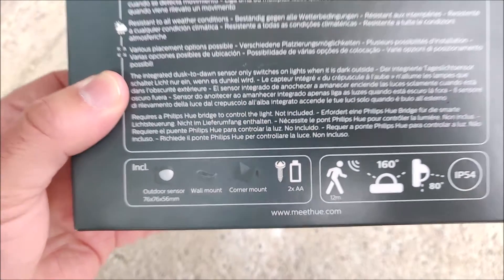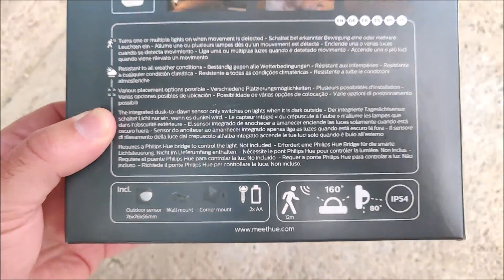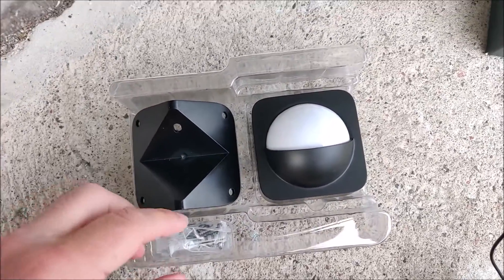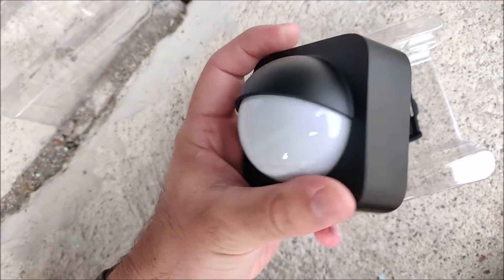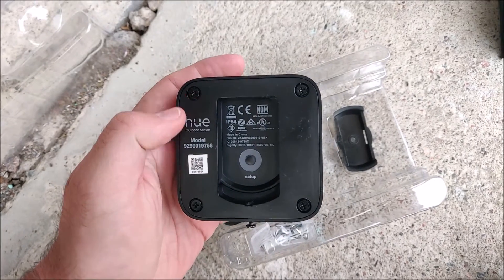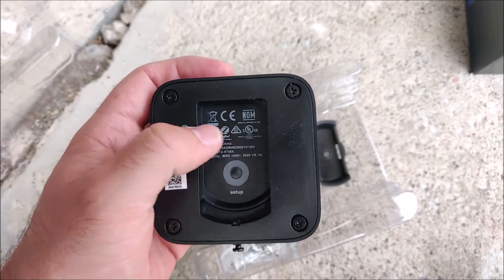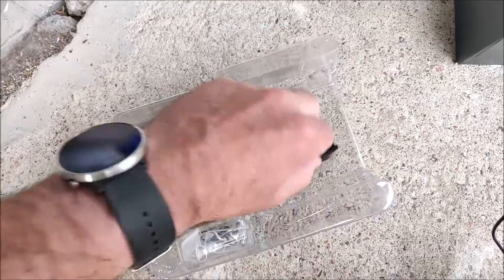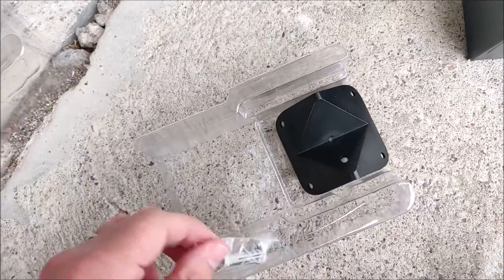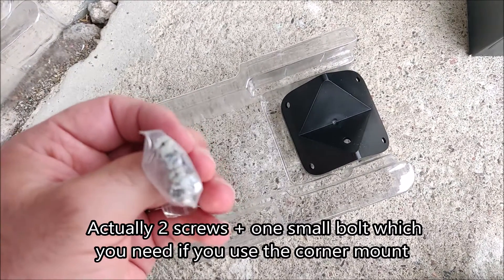On the box it says it has a wall mount, a corner mount, some screws, and two AA batteries. Here is what the box came with. This is the Hue outdoor motion sensor — it has the batteries pre-installed. If you want to see how to replace the batteries, check my video; I will link it in the description. Here is the wall mount, just a piece of plastic, and the corner mount. It also comes with two screws which you can use for mounting.